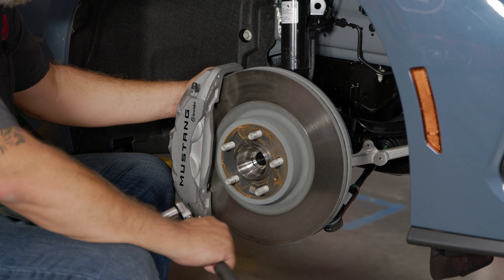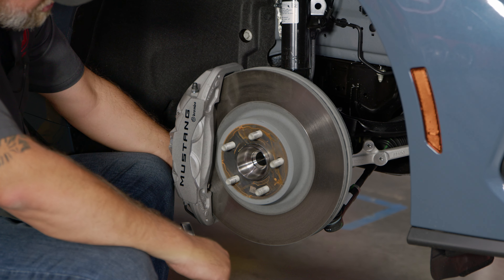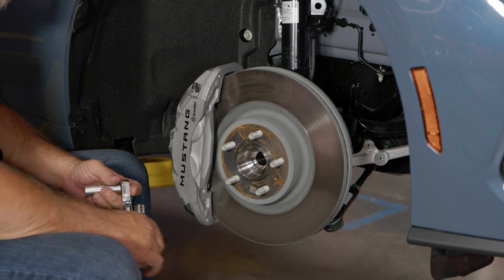Now we can move underneath. In the wheel well, the first thing we're going to do is remove the brake caliper. There are going to be two bolts on the back — one here and one down here, which will be hard for the camera to see. We'll remove that bolt and put the caliper aside.